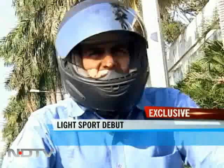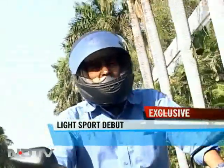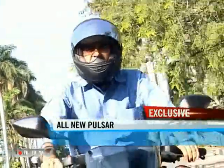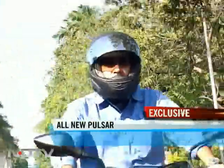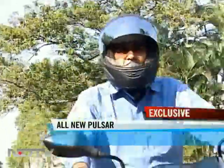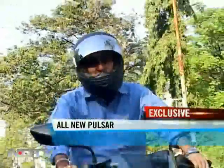The very first Pulsar I ever got onto was a good 7-8 years ago — it was the Pulsar 180 — and at the time I remember thinking that this bike has so much ease of use. It was really a very easy to ride bike even for the first time, and that's a good characteristic that the 135 maintains even today.